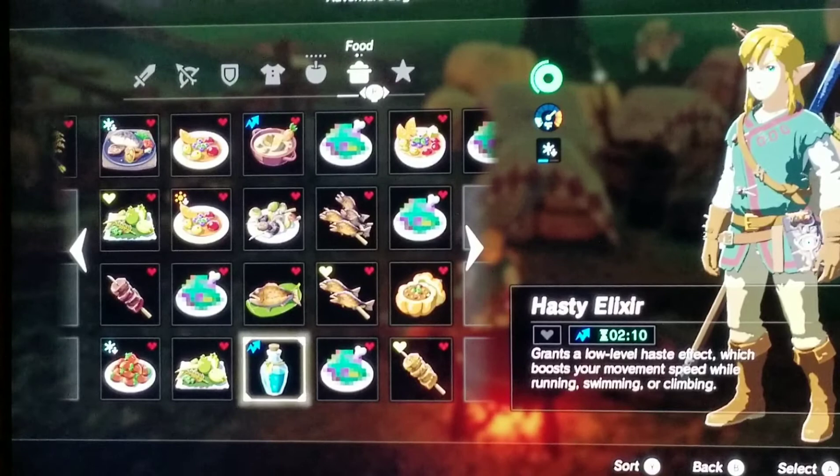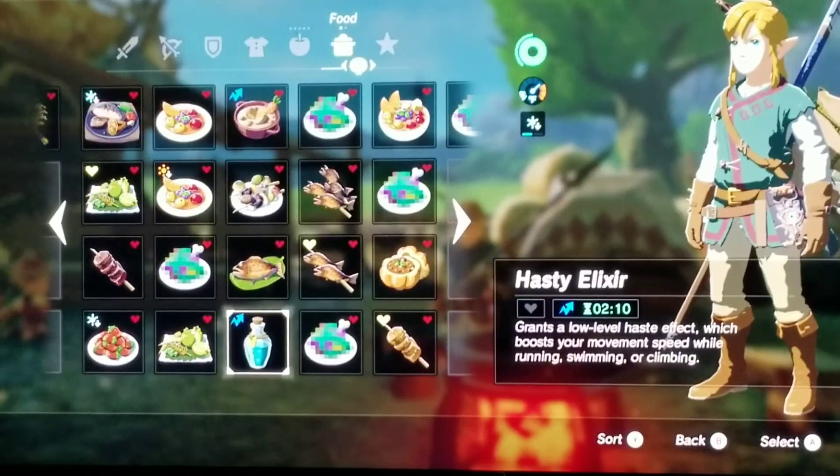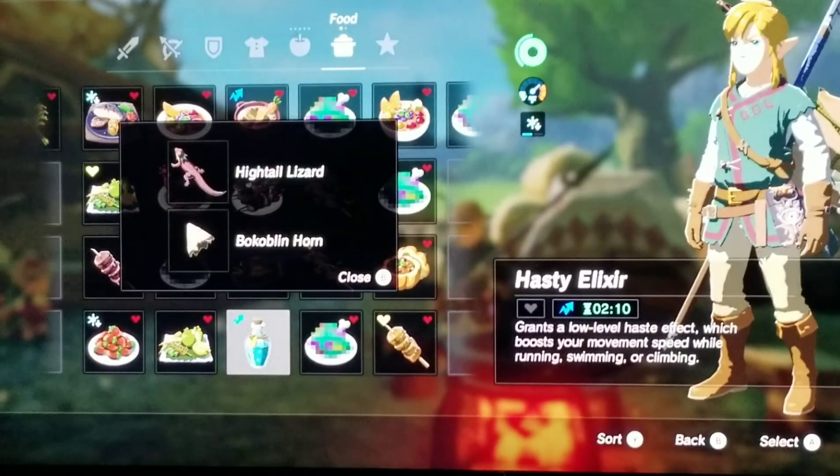Now we have the Hasty Elixir. It grants low level haste effect, which boosts your movement speed while running, swimming, or climbing. Here's how I made it — it's with a high tail lizard and then one bobblin horn.